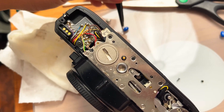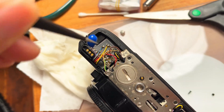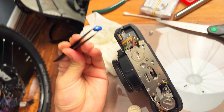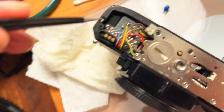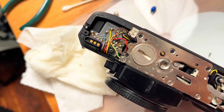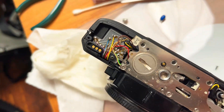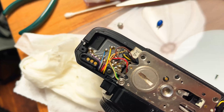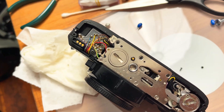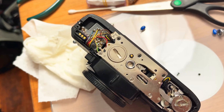I just took the capacitor out and flipped it over to confirm the polarity — the terminal on the left is indeed positive and the other side is negative. Next I'm going to solder the new capacitor on there. Fingers crossed, hopefully it works and we can test it with the battery to see if it revives this pretty dead X700.